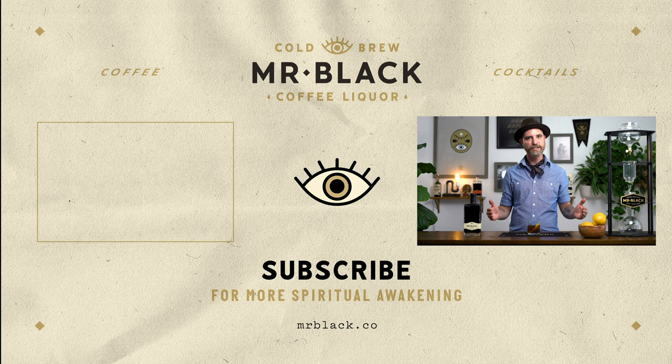Thank you so much for watching. Follow us at Mr. Black Spirits on social media. Leave a comment in the comment section below on a video you might want to see in the future. We'll be updating every other Friday. Click all over the screen for more great content.